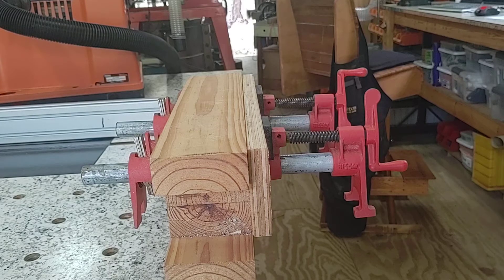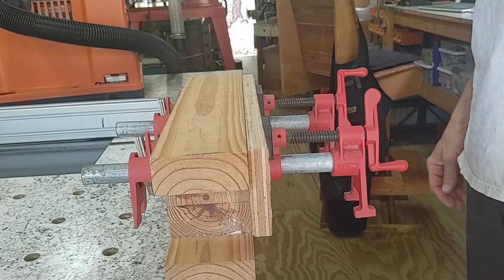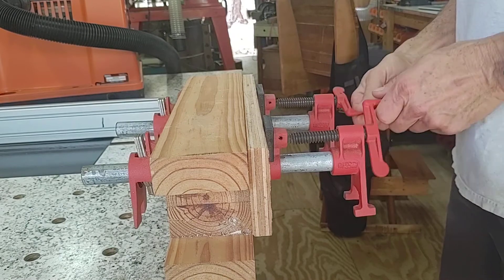Another knockoff from YouTube. I don't know about you, but I get tired bending over all the time for planing, sanding, whatever I got to do. So I made this little thing.